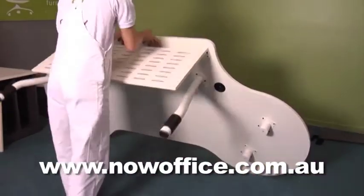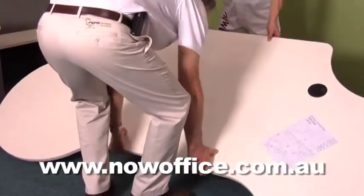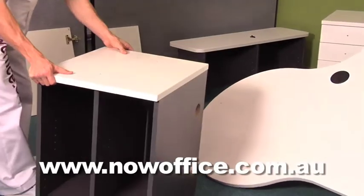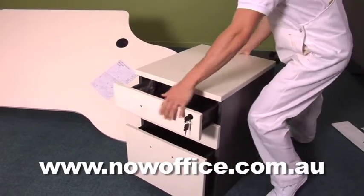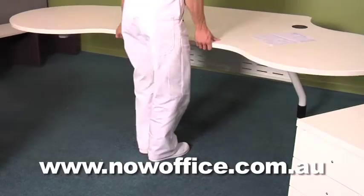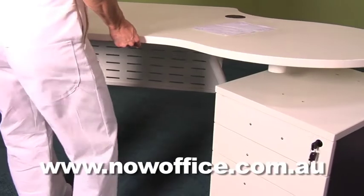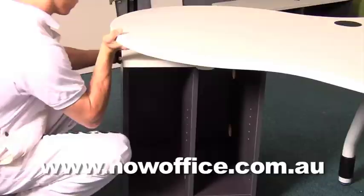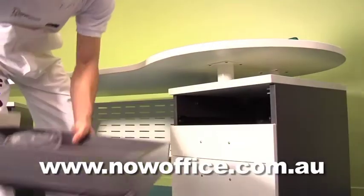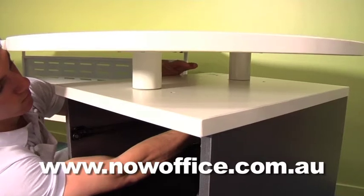Make sure everything has been tightened. You'll need someone to help you position this desk. When you get this desk made, you'll have to leave it in that position because it's a very heavy unit when it's finished. Position your cupboards close to your top and then simply slide it over. Line the holes up with the spacers approximately in the right position. You'll have to remove the drawers to get access to the holes. Line the holes up and tighten them off.